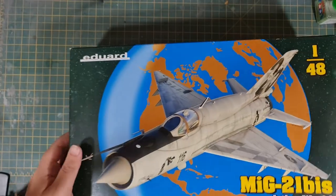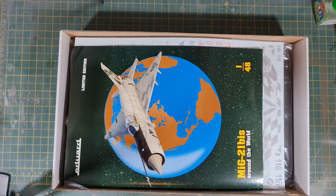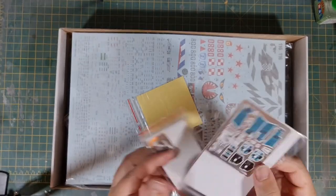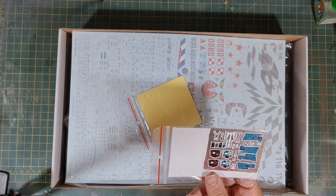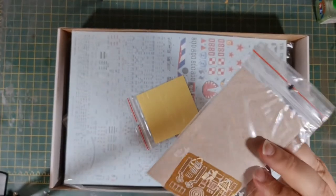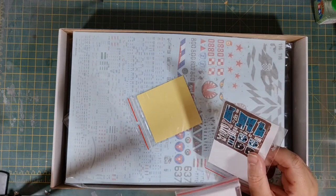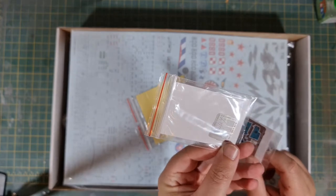Opening the box, first up we have some pre-painted photo etch. We've got some consoles, some displays, seat belts, and ejection handles. We've also got some metallic pieces on the side — I think it looks like part of the exhaust maybe. There are also some very, very small additional parts; they may be quite difficult to deal with, but nice nonetheless.